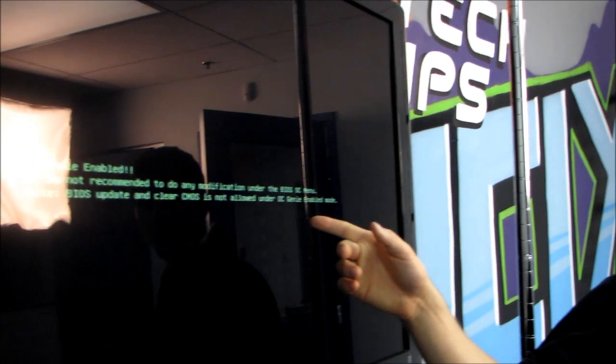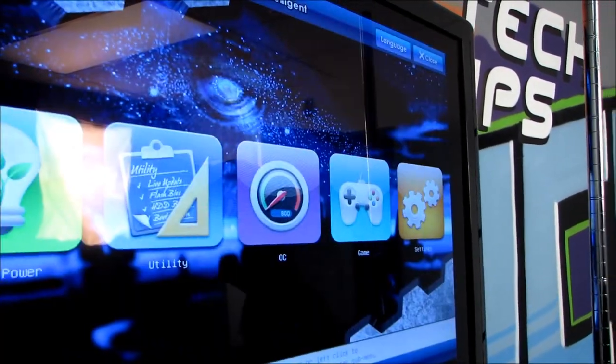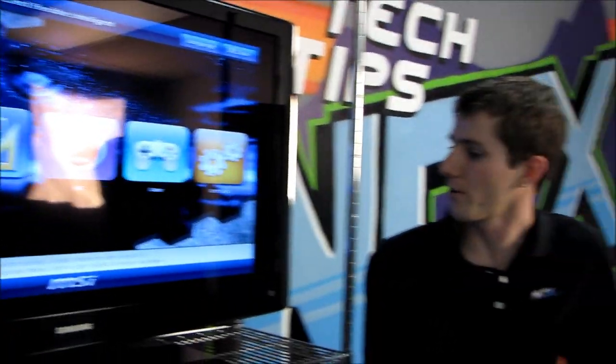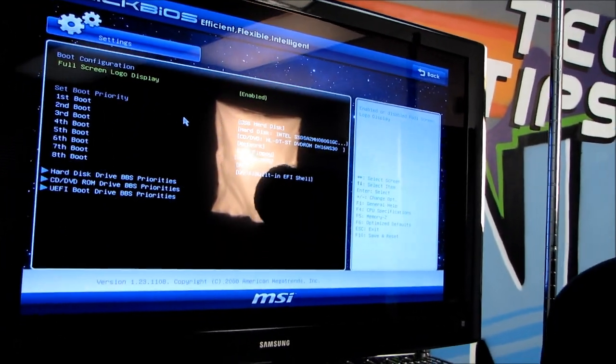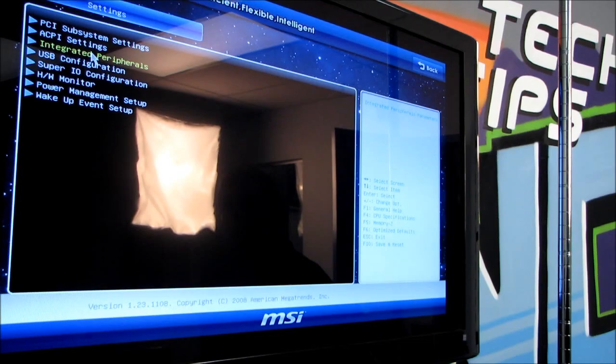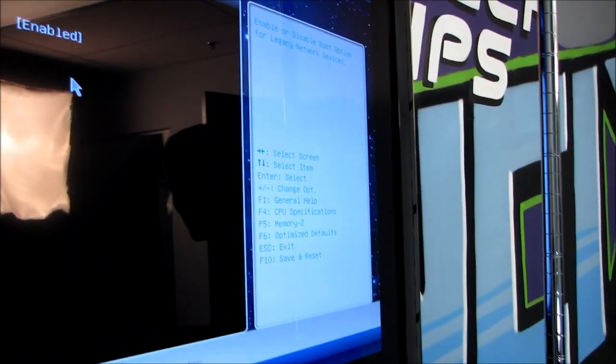I've already set the hard drive to AHCI mode in the BIOS, so hopefully that is still there. OC Genie is enabled — it's not recommended to change anything in the BIOS menu, but changing the mode of your SATA controller is probably still okay. It's under Advanced, under Integrated Peripherals — we're still in AHCI mode, so we didn't reset that. I'm going to press F10 and restart. Let's find out what OC Genie has set this chip to; we're going to boot into Windows.